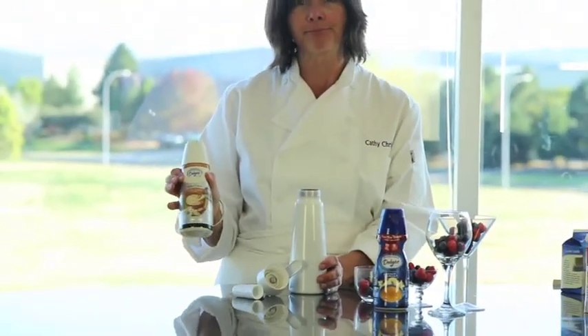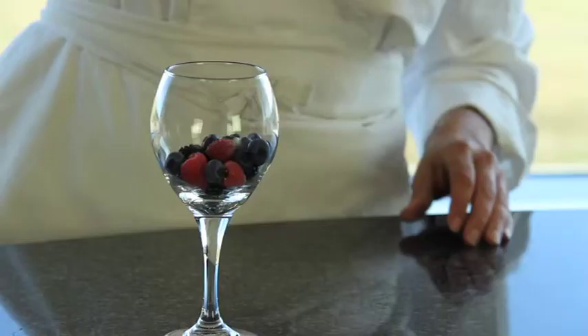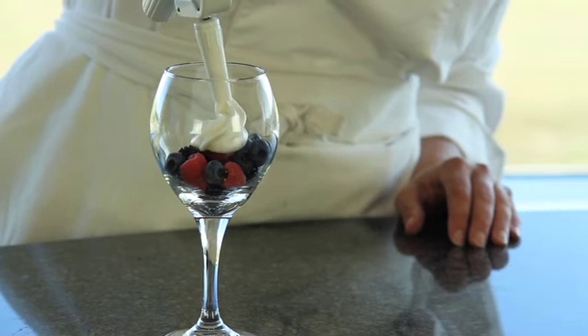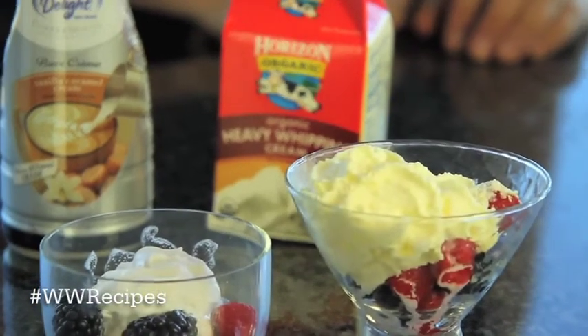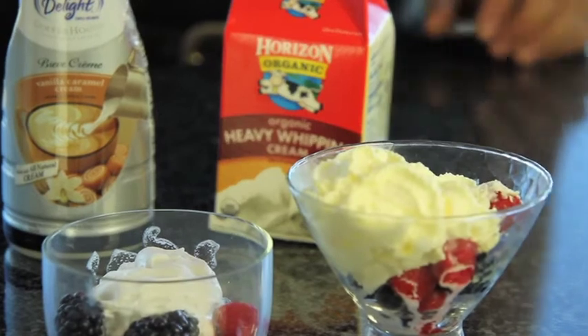The last thing we tried was an ID creamer that has a little dairy in it, and that one was probably the best performing of all the non-whipping cream, aside from the Horizon Organic — the product that was actually designed to whip. You can use International Delight, or you can use Horizon Organic Whipping Cream, or a combination of both.